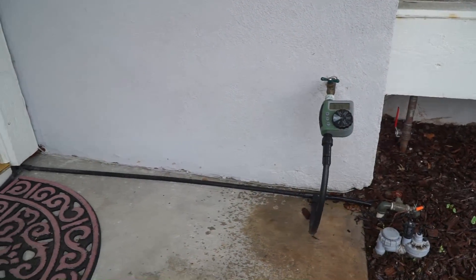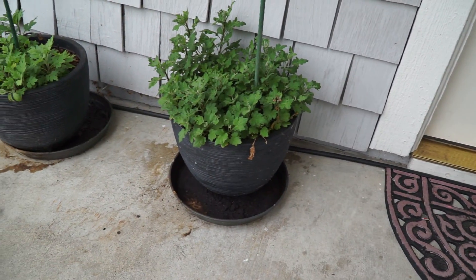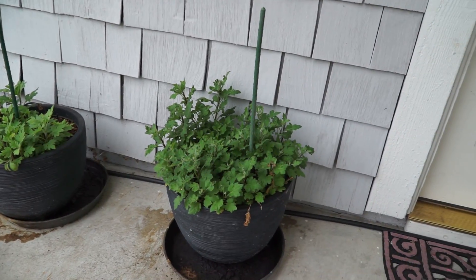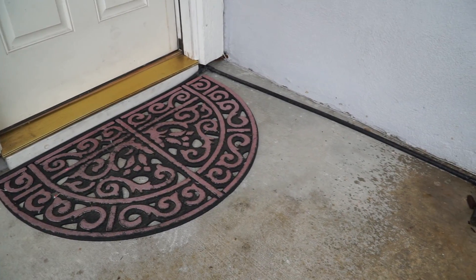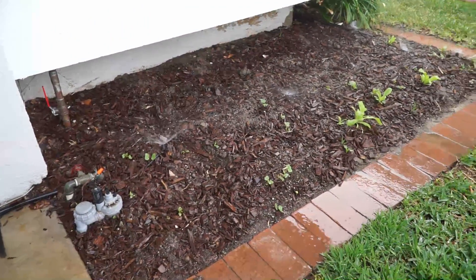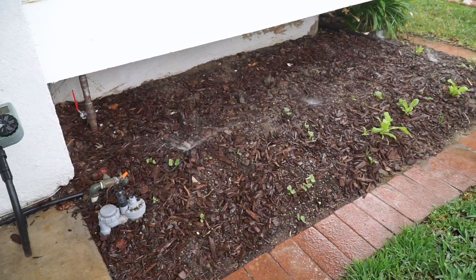Now let's look at my front yard. In the front yard I have a similar system that connects via two lines: one line going to the containers in my front yard, and the same line on the other side feeds into a line that waters all the plants growing in that area. That's why I like this system — you can use drip irrigation to connect to any kind of sprayer.